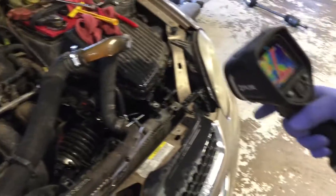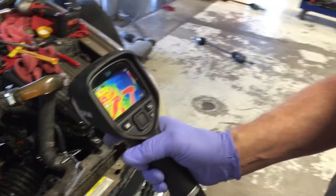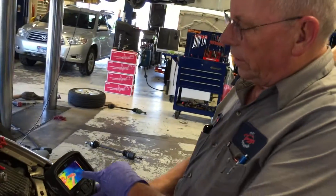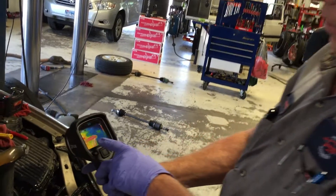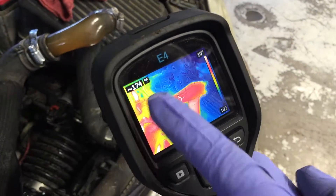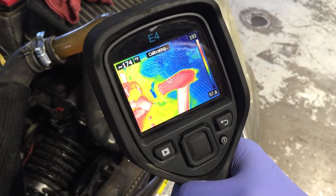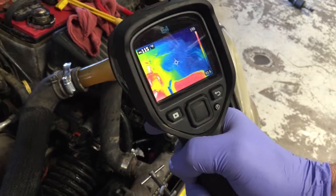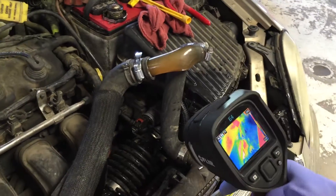Tommy, what do you got there? This is an infrared temperature gun — it's very accurate. It has a little target which can give you the exact temperature. If I put it right on that hose, it shows the temperature in the corner and the variation of temperatures with colors.